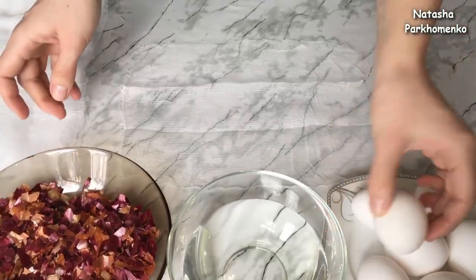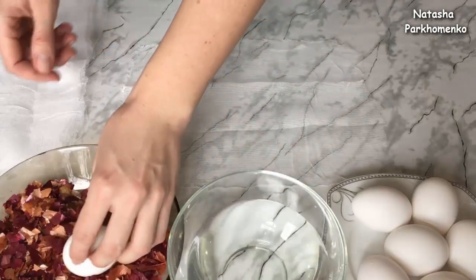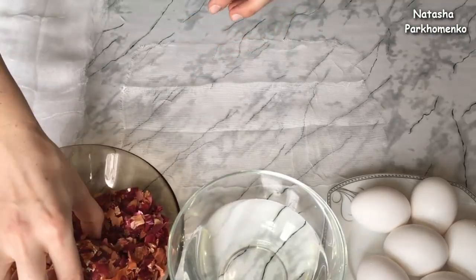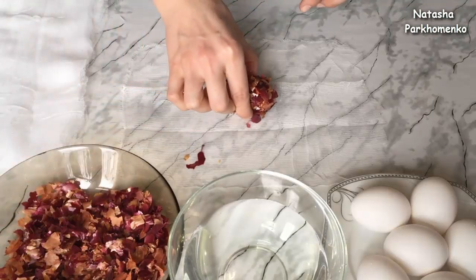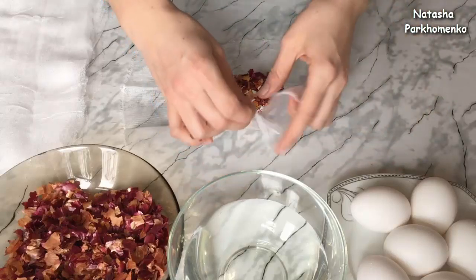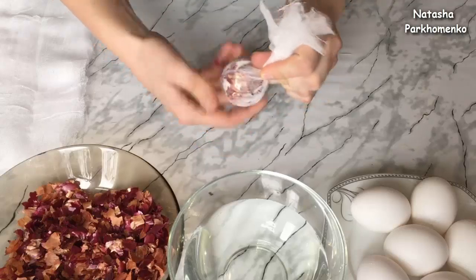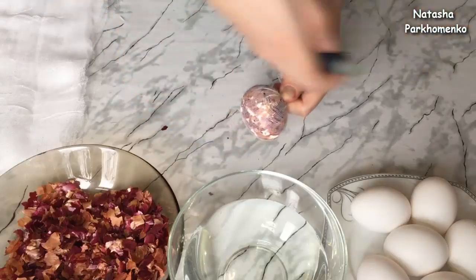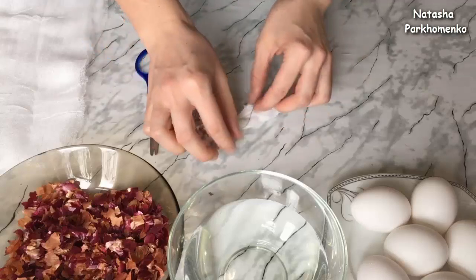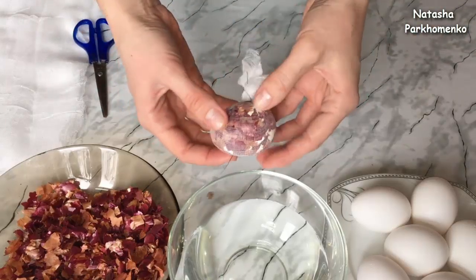Берём одно яйцо — яйца у меня сырые. Яйцо нужно хорошенько обмакнуть в воде — вода обычная, холодная. Затем хорошенько обвалять в шелухе. Яйцо в шелухе перекладываем на кусочек марли — у меня прямоугольный, но может быть и квадратный. Заворачиваем яйцо в марлю, плотно фиксируем и завязываем ниточкой. Край марли немножко срезаю. Таким образом оформлю все остальные яйца.